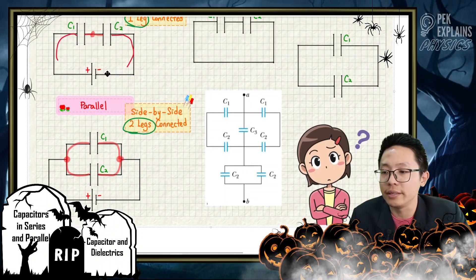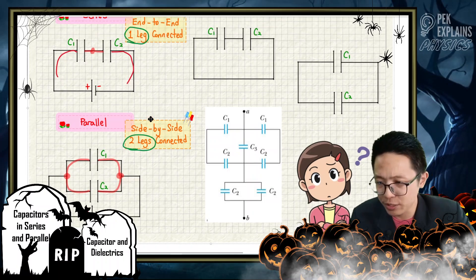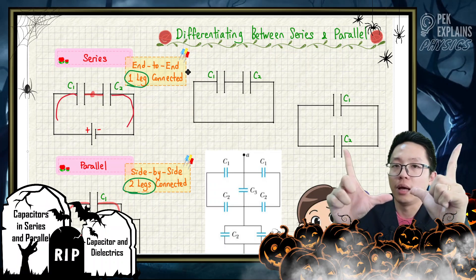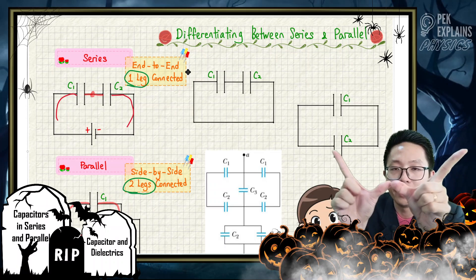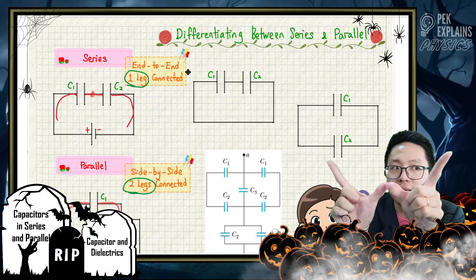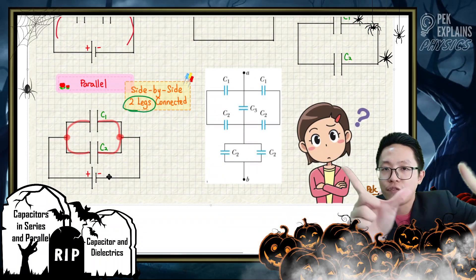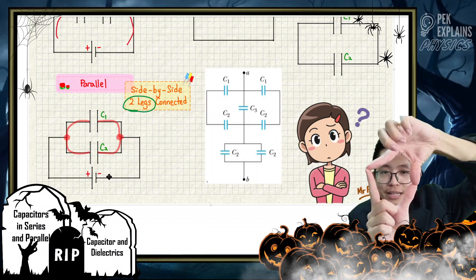What is parallel? Parallel is a side-by-side connection. Let me show you. A capacitor has two legs. For parallel, both legs are connected. The first capacitor and the second capacitor — both legs are connected.